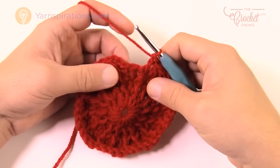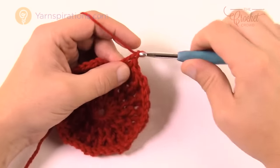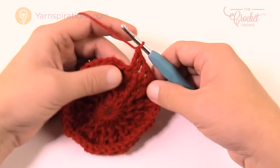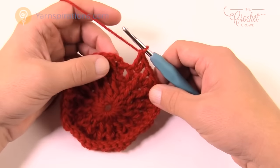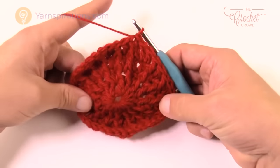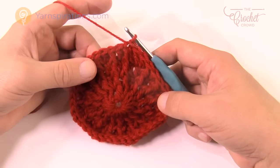Coming up to the end of round four, the final stitch will have two double crochets. Just follow the pattern as stated — the final two is two double crochets into the same stitch. Join to the top of the front post double crochet to conclude round four. Let's move on to round five.